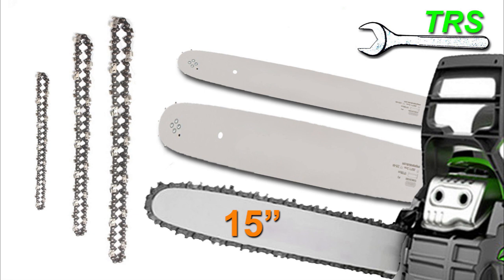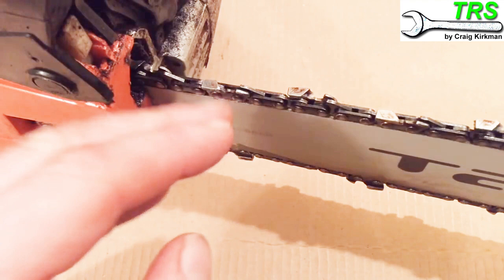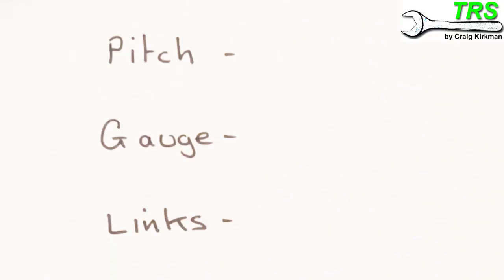So let me tell you what information you'll need to give them and where to find it on your chainsaw. To help you get your chain quicker and help the supplier know which chain you need, the very best thing you can do is look at the chain and the bar — because somewhere on the bar and chain you'll find three pieces of important information: the pitch, the gauge, and the links of the chain.